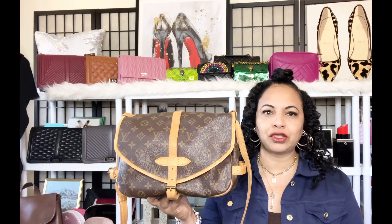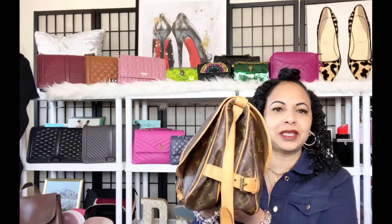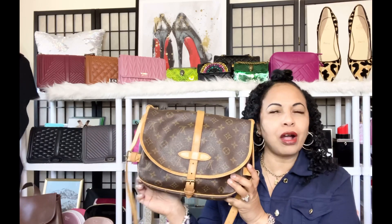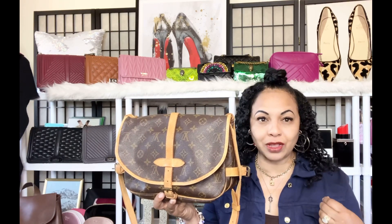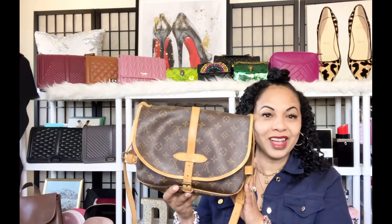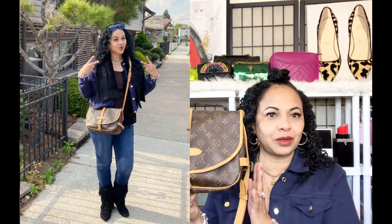I wanted to make sure I got one where the patina wasn't very heavy or honey-colored yet, and I'm very happy with this one. With time, I also like when I buy a pre-loved Louis Vuitton bag that the patina process starts a little bit more with me as the owner. That was another reason I decided to pick this one — I have plenty of time to wear and enjoy this bag over the summer, and as I do, it'll darken eventually and patina to that honey color.